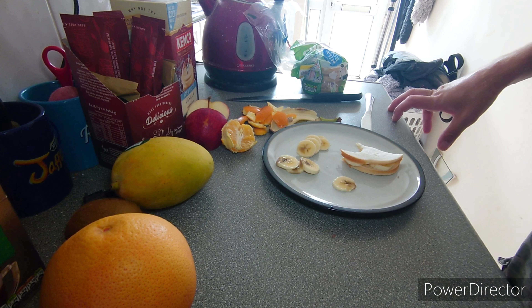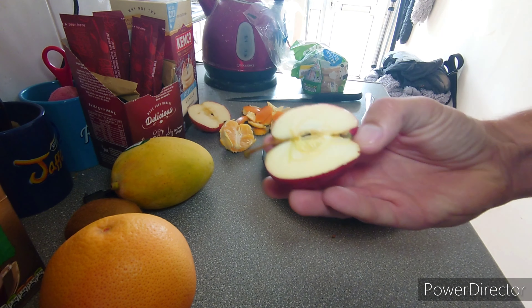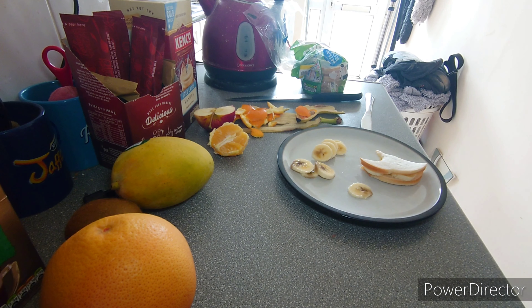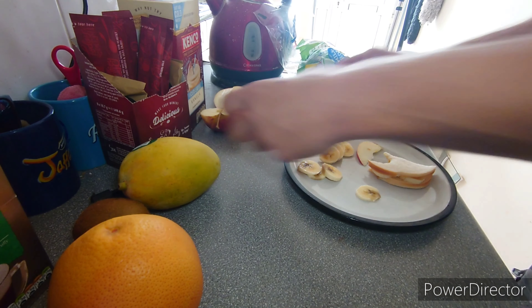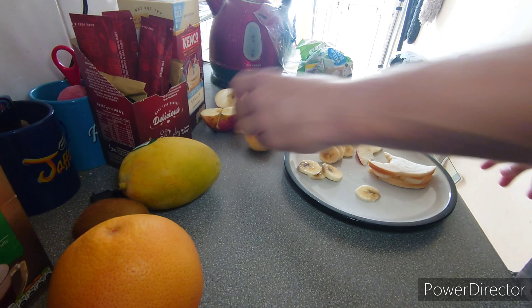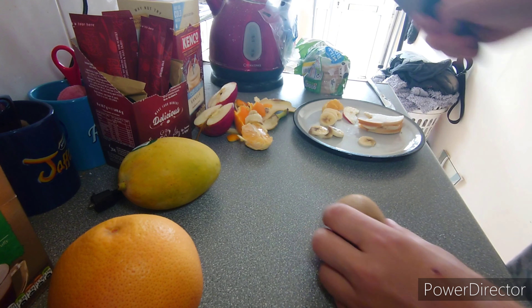All right, this is take two because the first bit didn't work and I'm really bad about that because they were really disgusting — now I've got to do it again. We've chopped up the apple. I'm saving the seeds to grow a little tree. That was nearly my fingers! All right, there's a bit of apple. Getting some more orange as well — this one I peeled earlier.